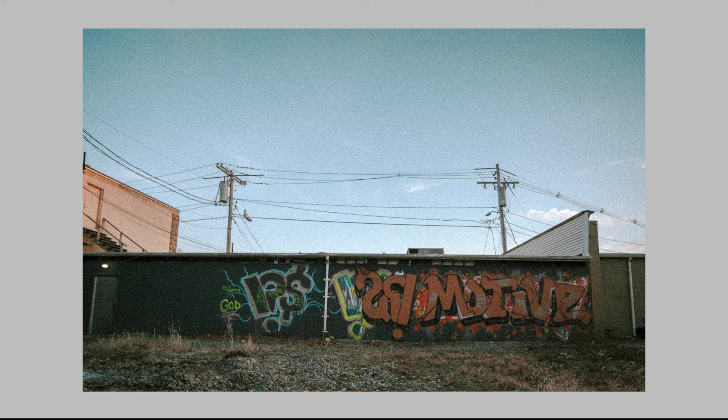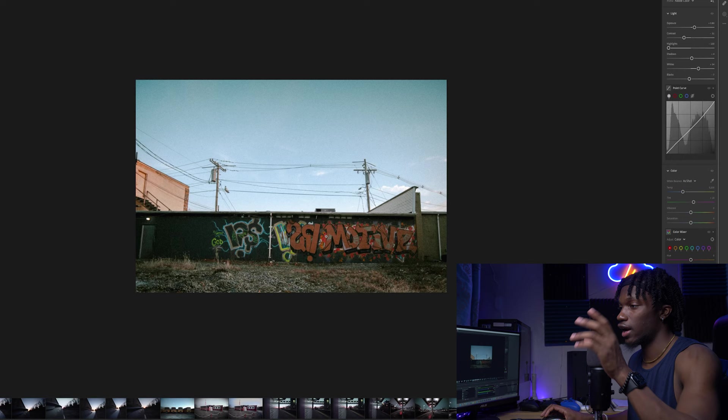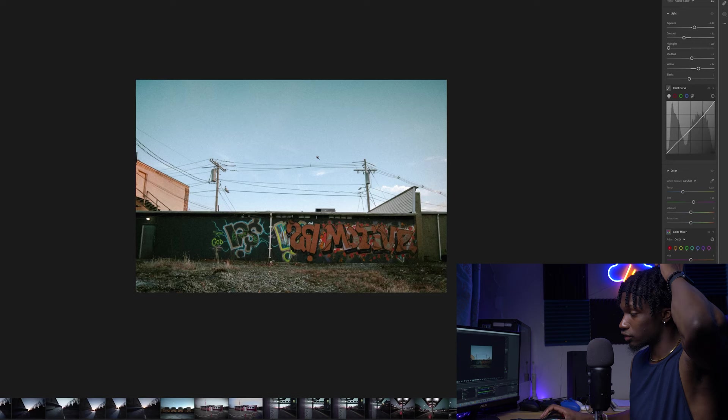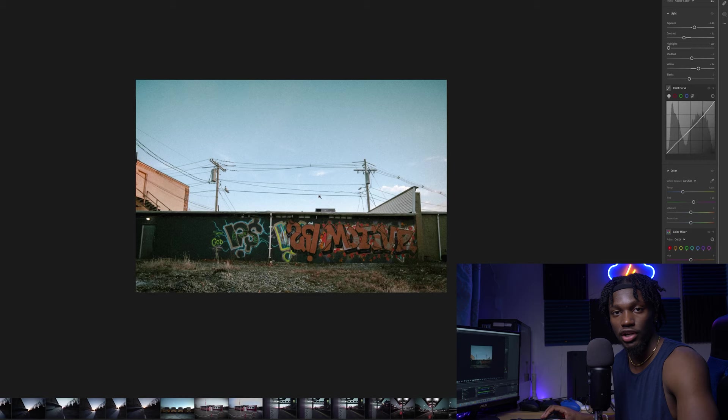Moving on to the next one — same thing. I tried to frame it up so the power lines were kind of on the rule of thirds. We had the graffiti kind of in the middle of where the rule of thirds would be. You see a lot of the sky. I used really warm colors again, trying to go for that LA, West Coast, really warm vibe to kind of make you feel like you're in the hood. I used warmer tones with the lighter color for the sky contrasted by the dark colors of the graffiti. Not one of my favorite photos, but it definitely has its place in my final shots.